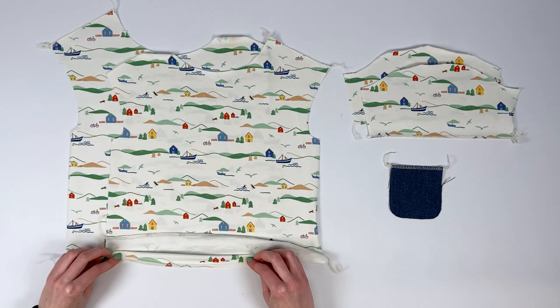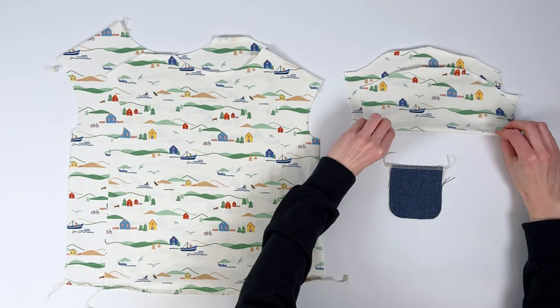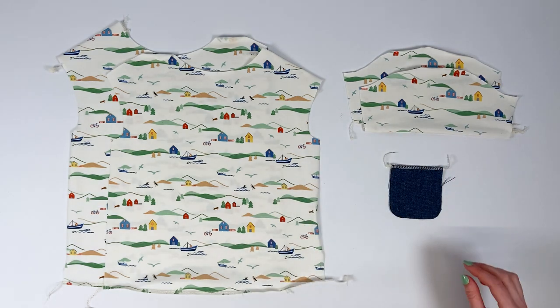So we'll fold and press the lower body, the left shoulder front and back, the bottom of the short, three-quarters, and long sleeves without cuffs, and the top of the pocket.